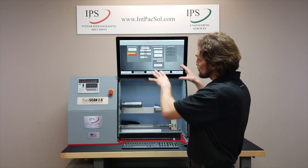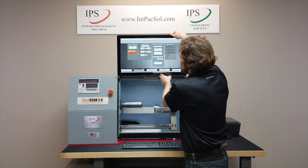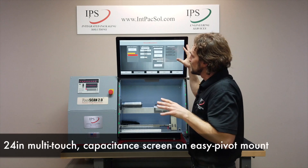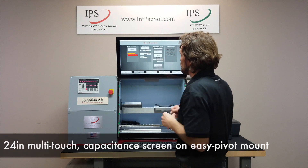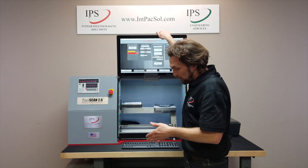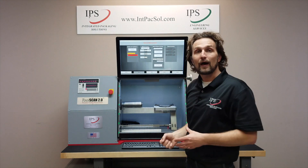Another neat feature on this machine is the easy-to-tilt monitor mount. We're using a 24-inch multi-touch capacitance screen that is bright and easy to use. The tilt allows you to use it while standing up, or if you want to pull up a chair and sit down, you can tilt it down.